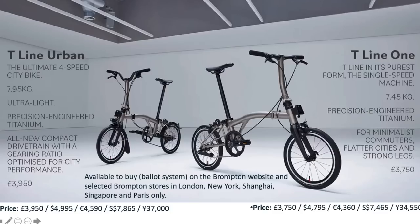Hey Brompton fans. Brompton today reached the sub-8 kilo and 7.5 kilo barrier. They call this the T-line, I assume for titanium, because the entire main frame is made out of titanium, which a lot of people anticipated. It's also 2 kilos lighter than the P-line.